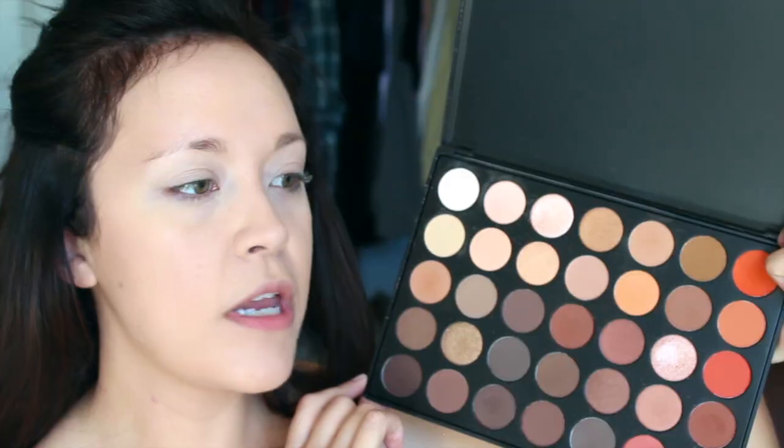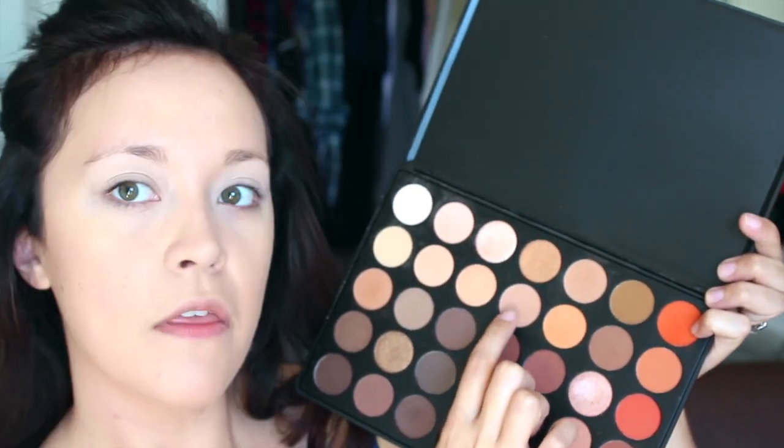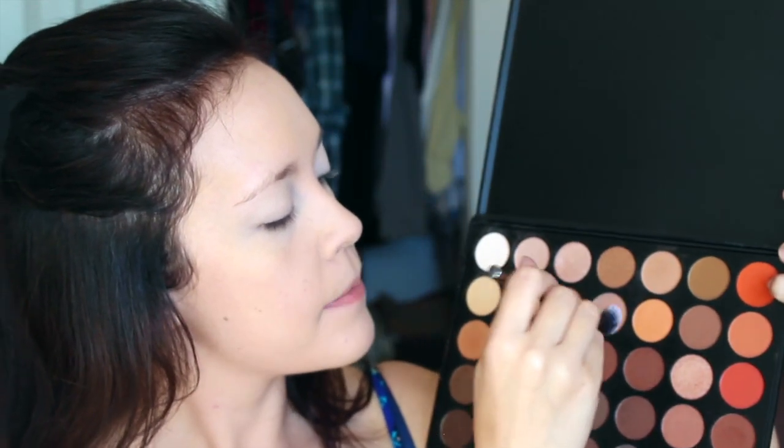For today's look, I'm going to be using the Morphe 350 palette. We are going to set the eyes with a mixture of two shades, swirling my brush into both and patching those colors all over the lid. Now we're going to start with the crease — I'm going to be using the Morphe G24 brush, which is fantastic. I'm going to dust this transition shade into the crease, allowing it to also go on the lid as well, packing in the color and blending it mostly into the crease.